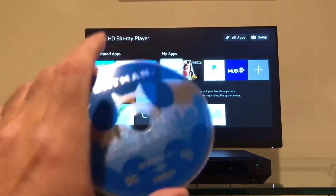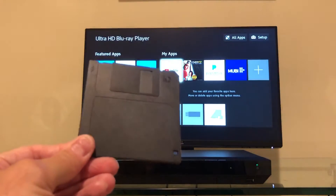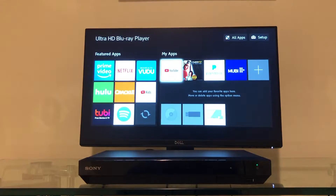But who really cares about this? What I want to know is: can it access files on an old floppy disk? How are we going to do this?